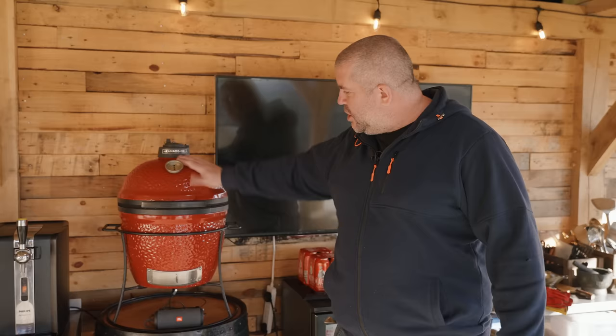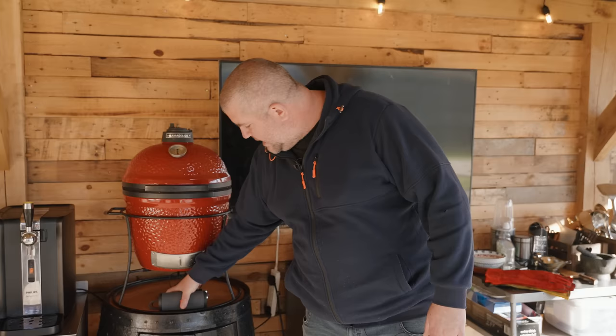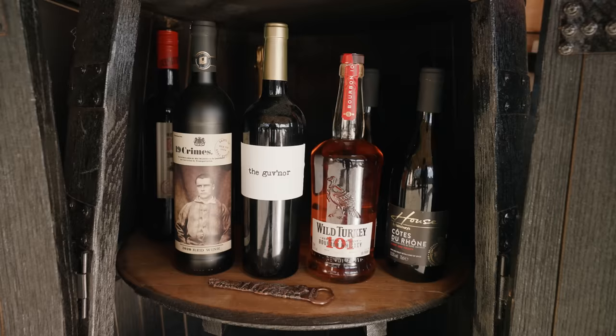Moving on, we've got the Joe Junior here sat on this stand. My missus got me this — it's actually branded the Smoking Elk on the top. She got it for my 40th birthday, and inside it doubles up as a drinks cabinet. Somewhere to stick my bourbon, red wine, and anything else — but mainly bourbon.